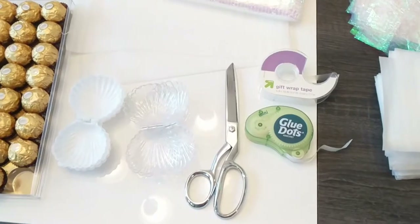We want to turn it into more of like a pearl oyster shell idea, so we're going to keep them open. And what we're using as the pearl is going to be a whole bunch of little Ferrero Rochers. It's so hard not to try and eat all of these!